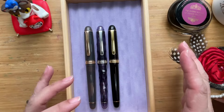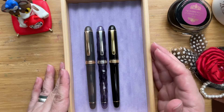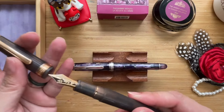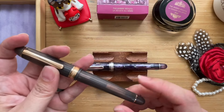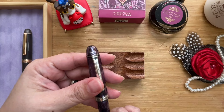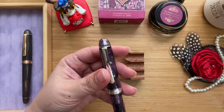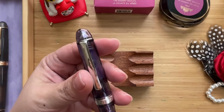People like the Platinum 3776 fine. It didn't quite work well for me. It may or may not work well for you, but this made me realize that — I don't know if you can see it — but if you peer onto the cap, you'll see that it kind of looks like Mount Fuji.